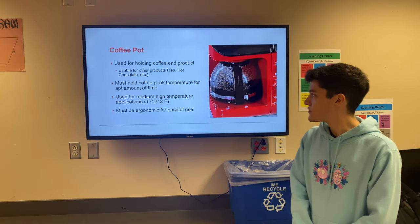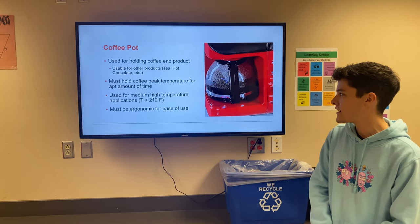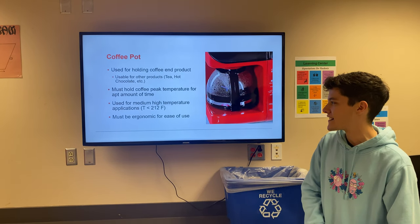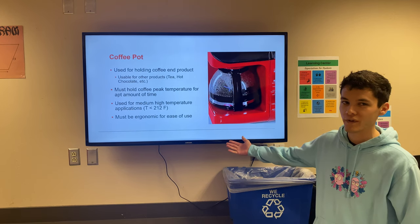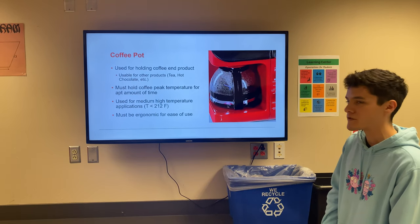This is the coffee pot. It's used for holding the coffee, which is the whole purpose of this coffee machine. You can use it for other products such as tea, hot chocolate, or any hot beverage. It must hold the coffee at peak temperature for an adequate amount of time and it's going to be used at less than 212°F, which is the boiling point of water. It must also be ergonomic for ease of use.